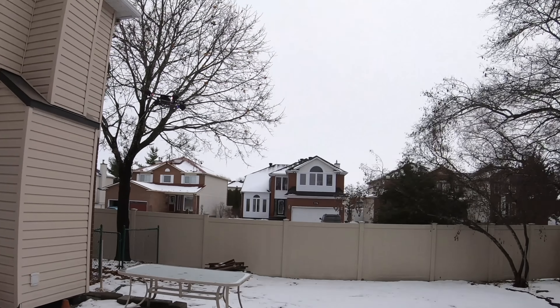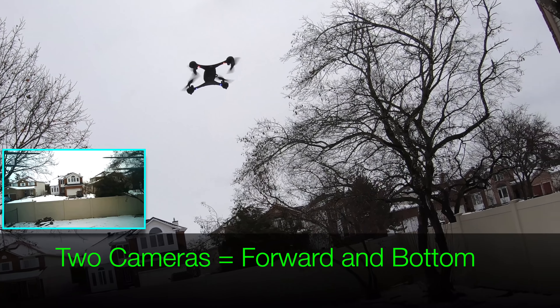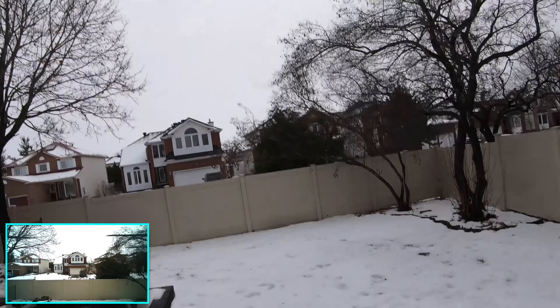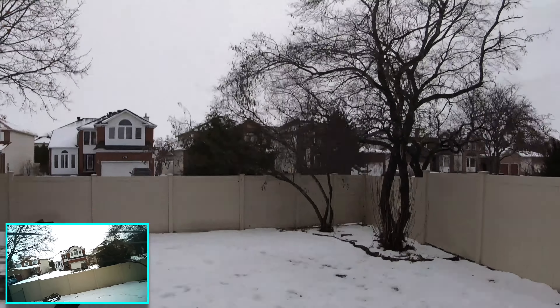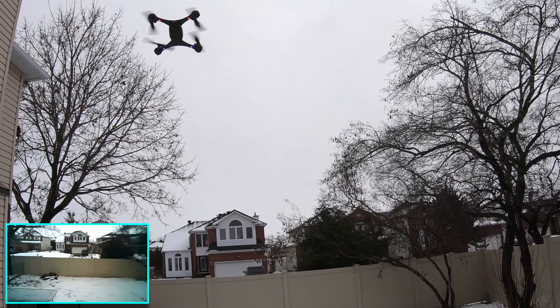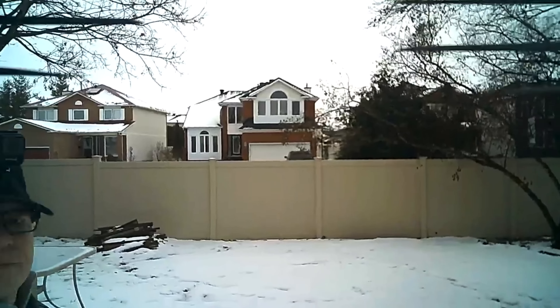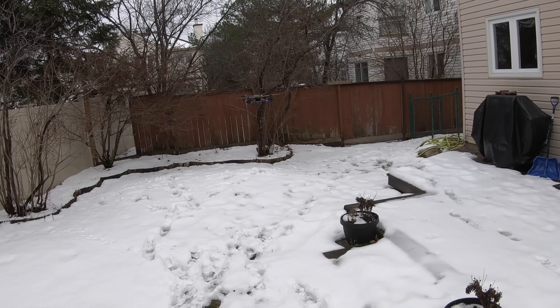It also has a 720p camera on the front and a 480p camera pointing downwards. Right now you should see the camera pointing forward — I'm just going to bring it over and down so I'll get myself in the picture. The props are in the frame, which is a bit silly.